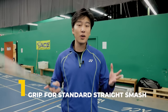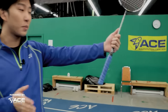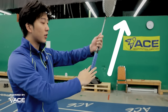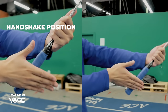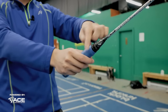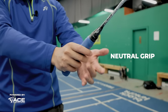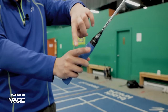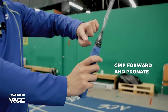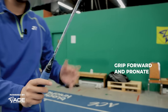First, we're going to be showing the grip for our standard straight smash. In order to do this, we're going to be using a neutral grip. So how does a neutral grip look? We're going to have the racket vertical, and just like we're handshaking someone, putting our palm in and gently placing our fingers over — this will be our neutral grip. When we're gripping for the straight smash, we want to generate power more with our index finger, gripping forward and pronating as we're hitting, and that will help us generate power in our straight smash.